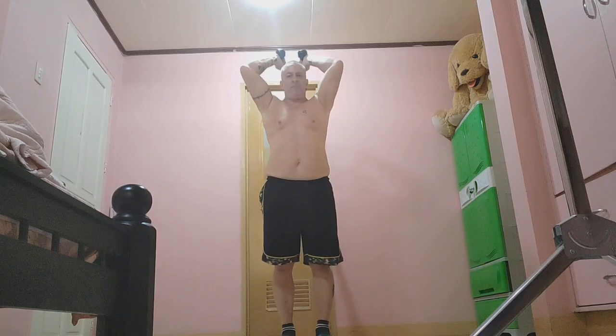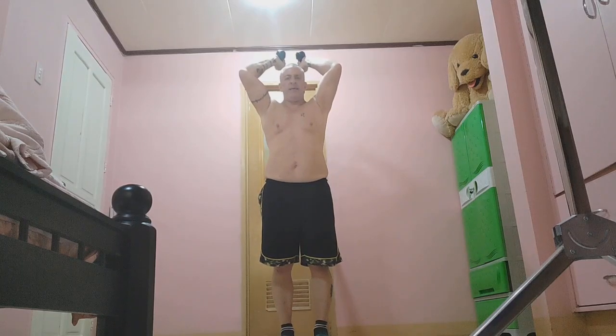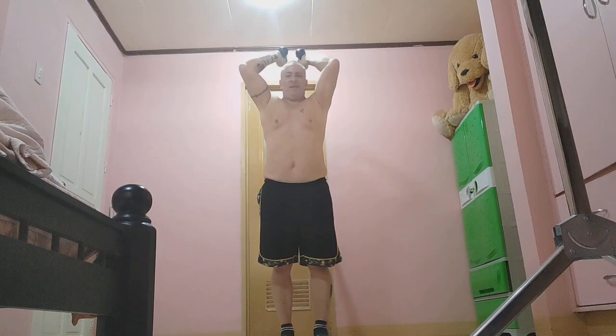Okay, so here I am. I've got the rope in either hand. The bands have 105 pounds of resistance on them at the moment.